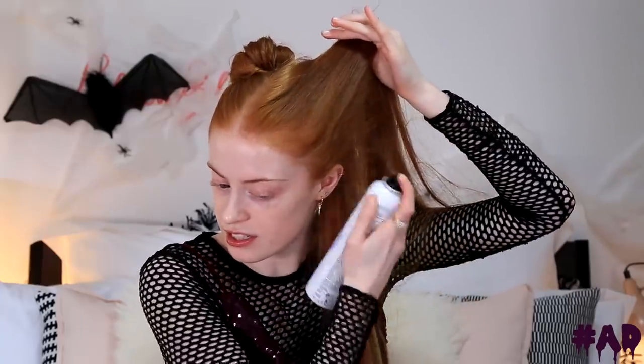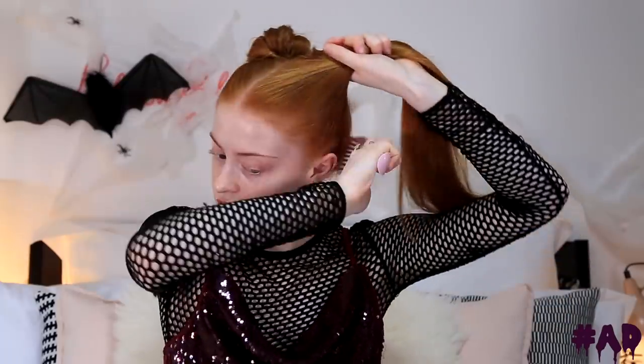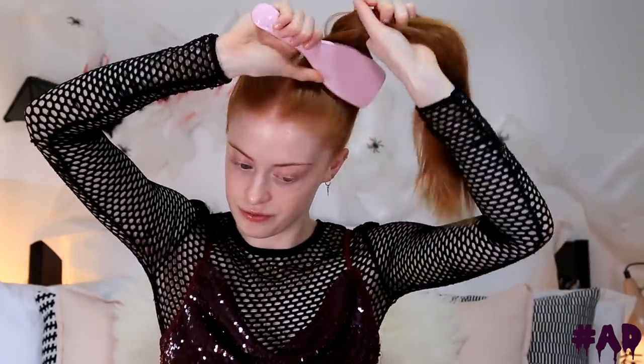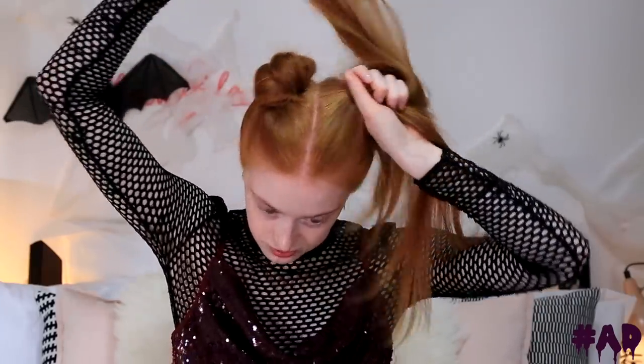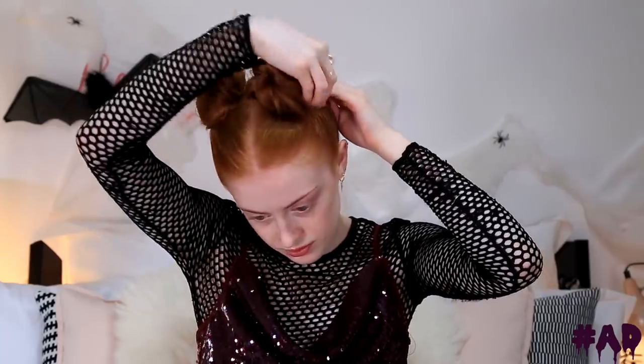That is one half done — we have a really sleek, very much held-down little space bun. So I'm going to do exactly the same to the other side. I'm bringing it up into the ponytail again. Sometimes it helps to put a little bit of freeze hold hairspray in to start with, just to get it going in the opposite direction, because your hair doesn't really want to go this high sometimes. Then you can brush it into place, and brushing also distributes the hairspray a little through your hair. Then just tackle all the flyaways with freeze hold hairspray and tease the ponytail a little bit. That's the finished hairstyle.